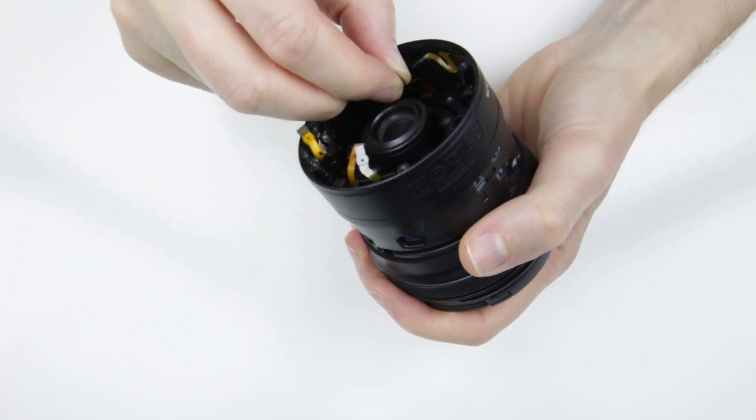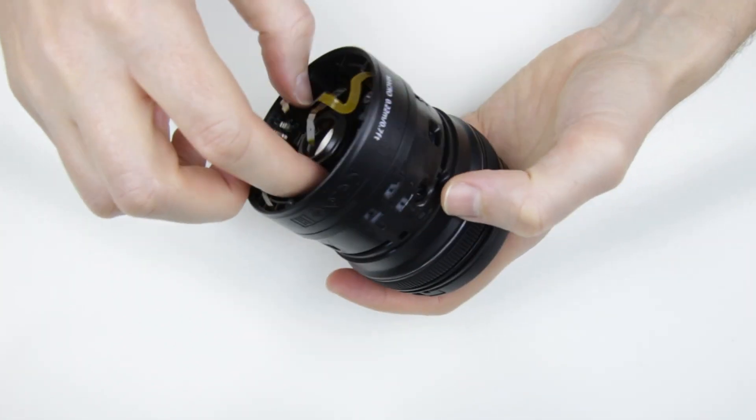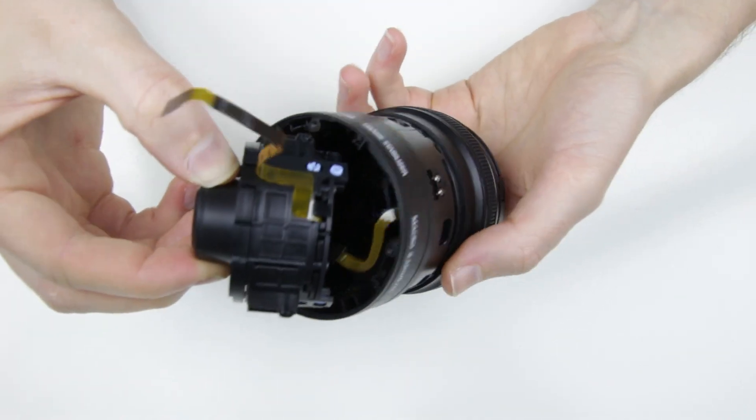Remove the two flex cables which are sticked to the wall of the lens, then lift off the inner lens group from inside the lens.